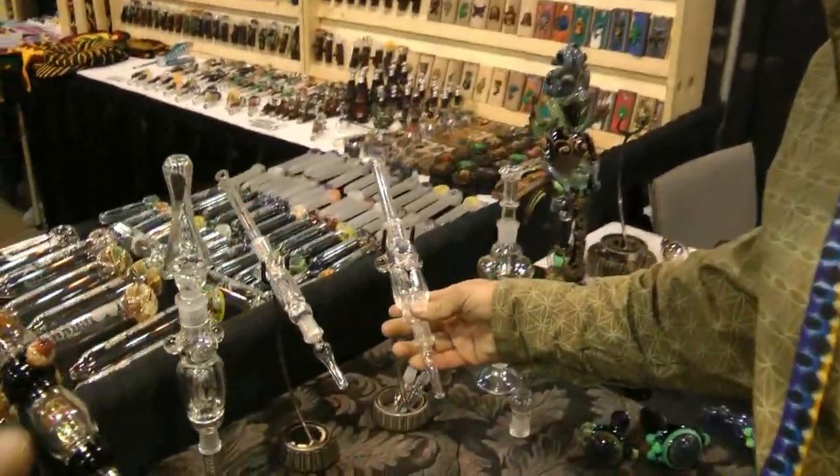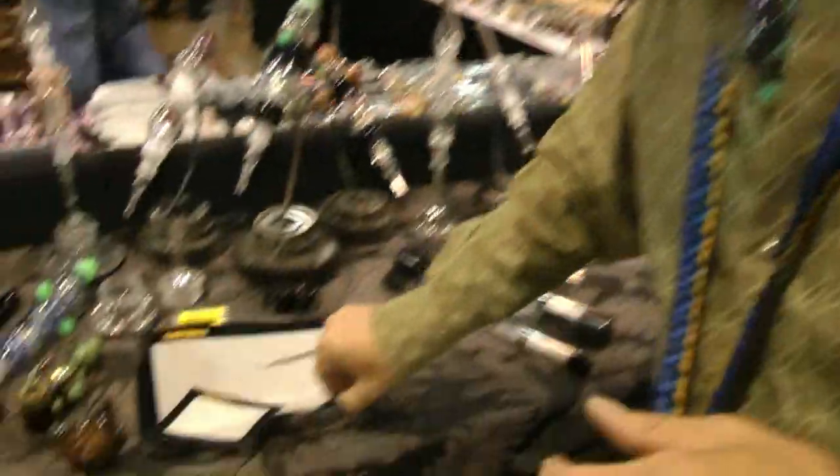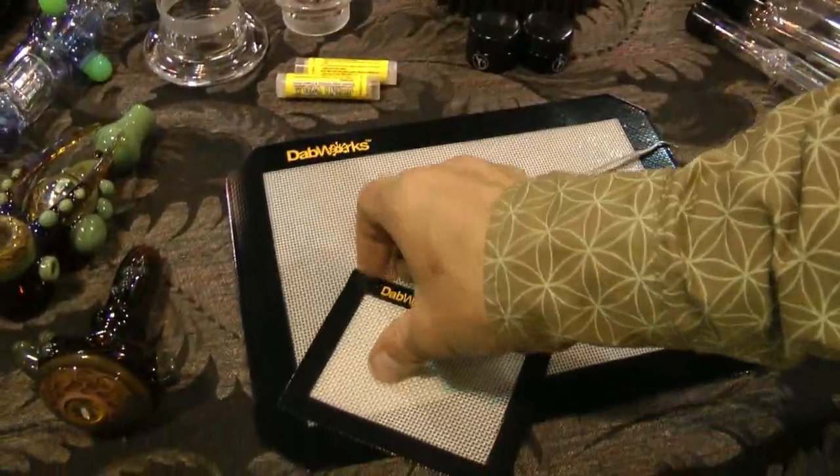Can you show us some other pipes and stuff? That's the first time I've ever seen one of these — that's epic, nectar collectors. It's a combination of ideas that have been around for a while, but the synergy of putting them all together is definitely new and unique.